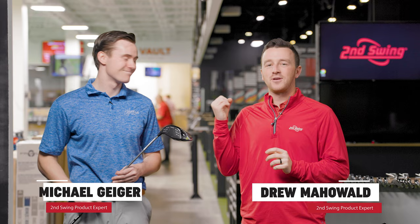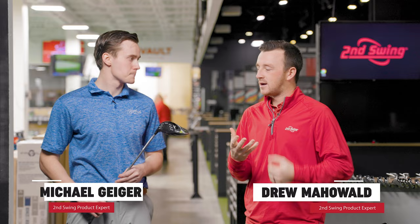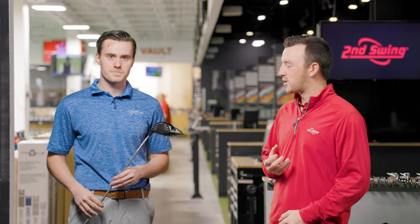Hey golfers, I'm Drew Mahold of Second Swing Golf, joined by Michael Geiger here at the Tour Van Second Swing Minnetonka, and we have a new one from PING — the High Launch Products PING G430 HL.